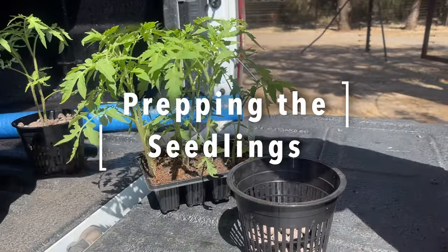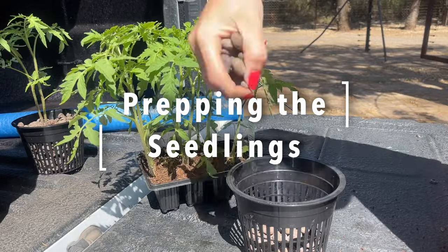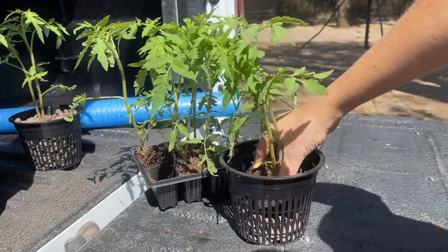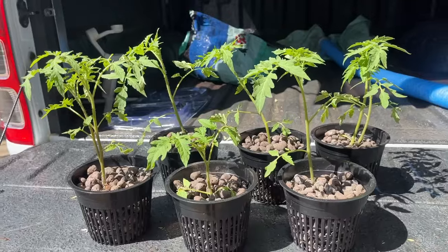Now we can prep our seedlings for hydroponics. First add a layer of leca to your pots, nestle your tomato seedlings into the leca, then fill the pots with leca to support the tomatoes. It is as simple as that.